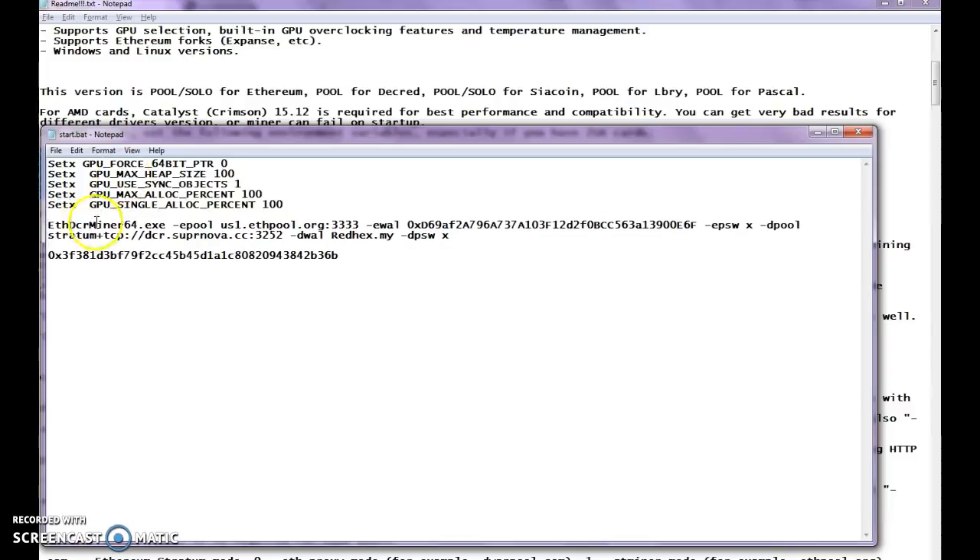Give yourself a name there. Since we're already in our start.bat file, notice this line here — that's your wallet. That is where you'll want to put your wallet. Right now it's the developer fee wallet. As it's downloaded, if you were to just run it as-is, you'd be mining for the developer. So copy out of your wallet, or wherever you might have it saved, make sure it's correct, and just double-click on the developer's wallet address and hit Control+V to replace it.